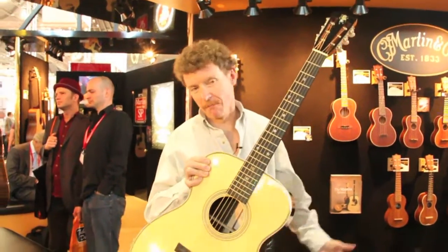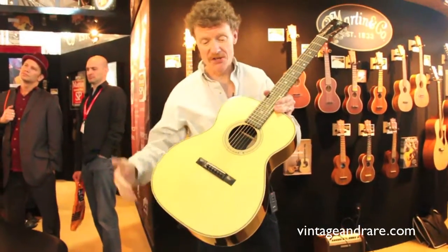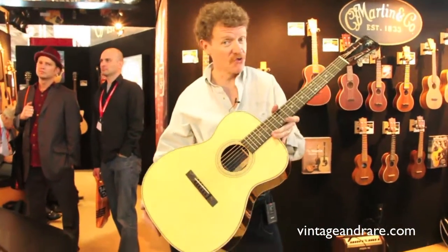Hi, I'm Chris Martin. We're here at the Frankfurt Music Messe. It's day two. We're still standing, and this is one of the new models we brought to the show. It's a John Renbourn artist edition, and it's an orchestra model.